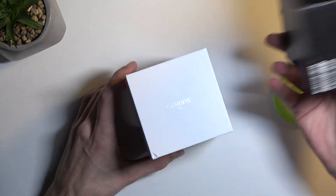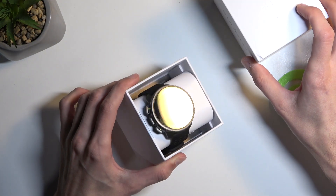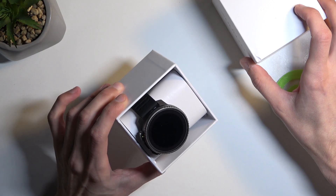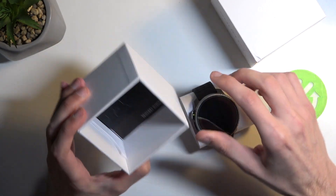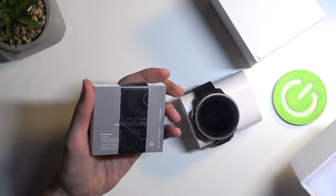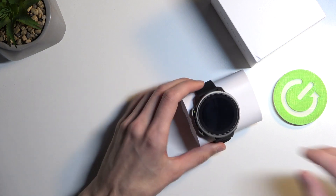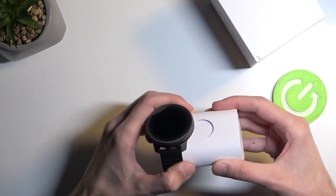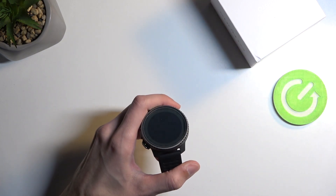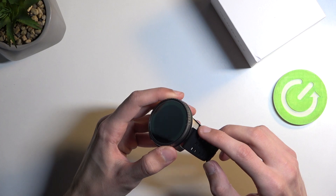It looks like it has already been thrown around. As you can see we have kind of a dent right here. There's a nice smudge on the screen. We get basically a bible of instructions right here. Let's get a look at the device itself — some smudging right here as well.